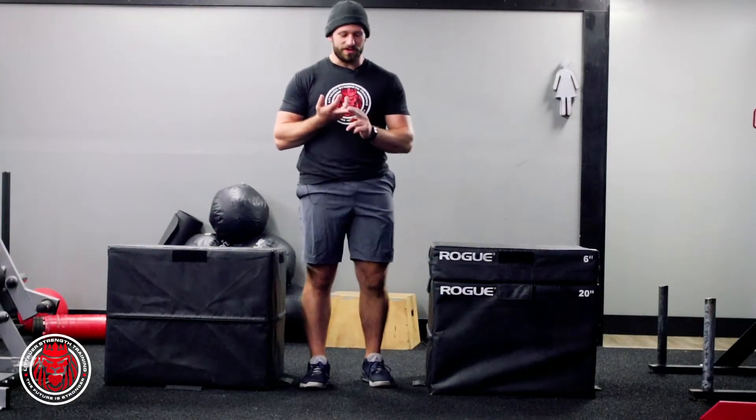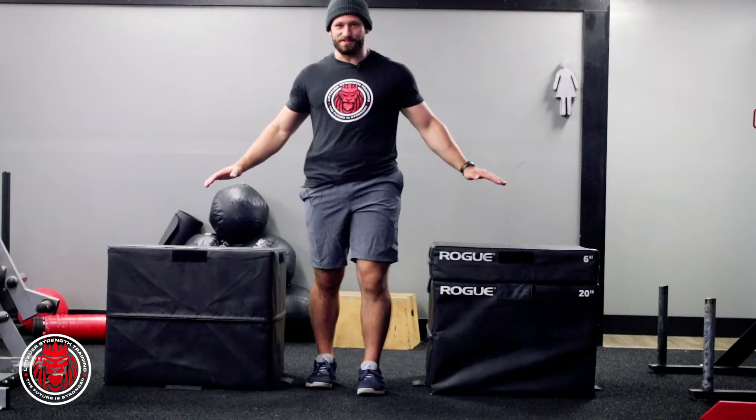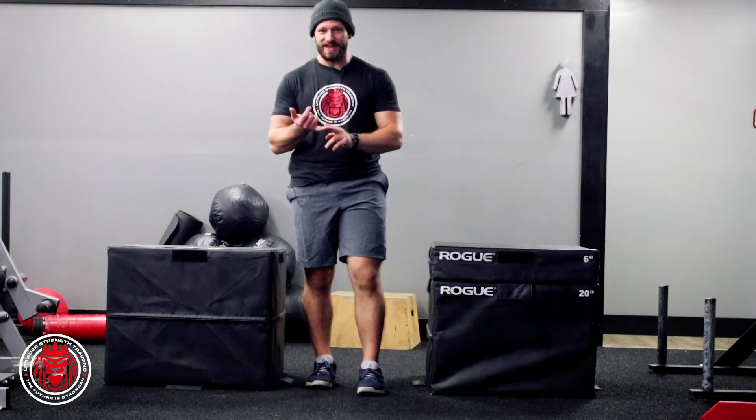This is the Bama Box Jump. We stole this from Matt Ray at Alabama with the football team. We're going to use two boxes here. You're going to jump up and land in a split stance — it's kind of like a split jerk landing.